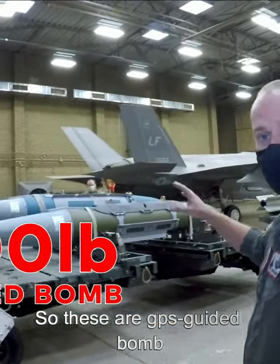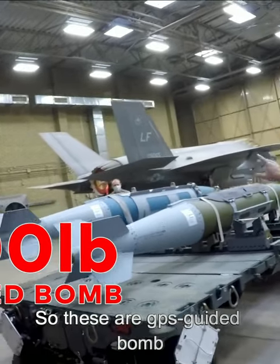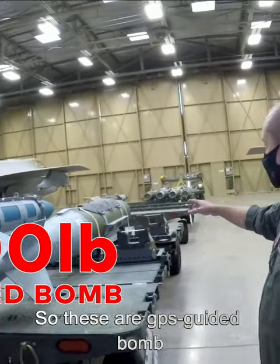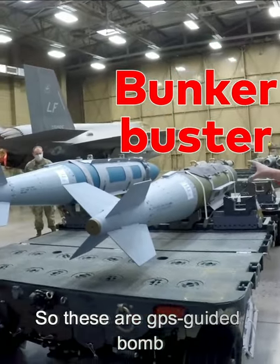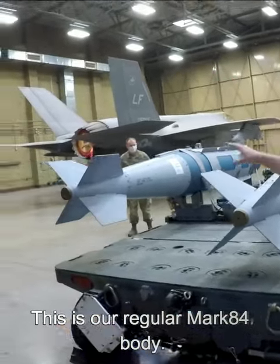So thanks for showing up today, really appreciate it. So these are 2,000 pound GPS guided bombs. We have two different ones. This one's what you might have heard is a bunker buster. So this is a reinforced one and this is our regular Mark 84 body.